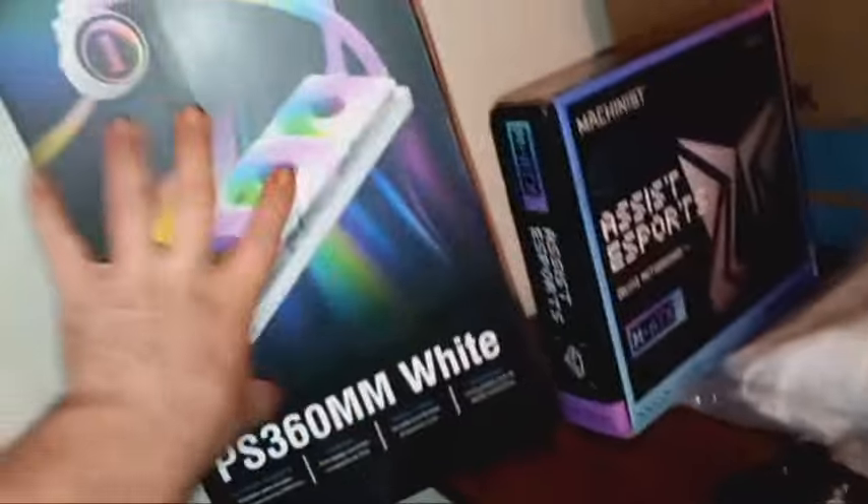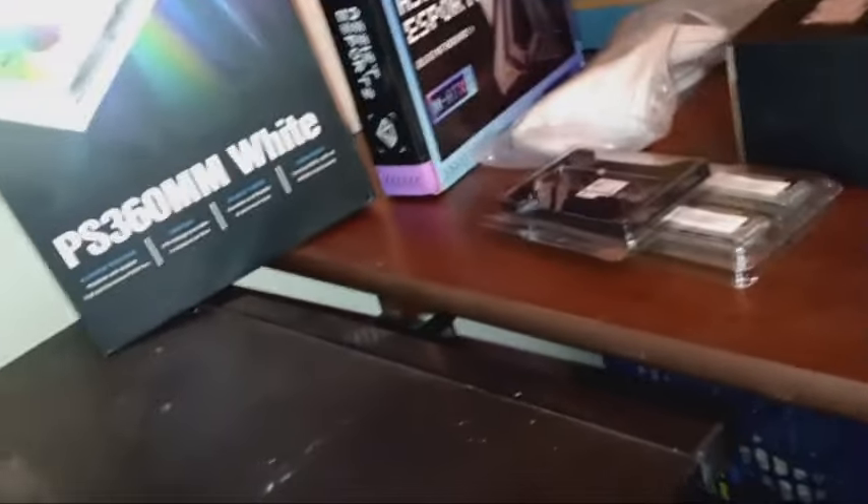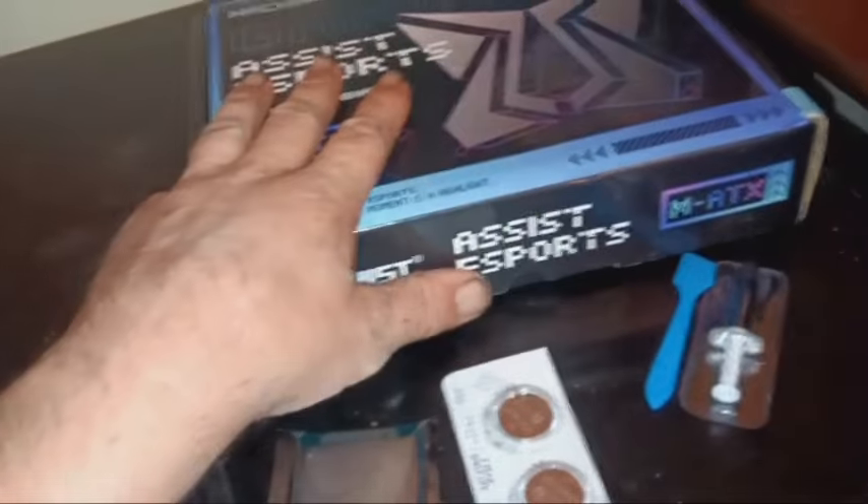I've got it out of the box. I've already pre-installed and got the fans on previously, so the CPU cooler is ready to go. Now I just have to get the motherboard opened up, get the processor installed, and the M.2 SSD, the RAM, and the CMOS battery - got a brand new one. So next thing is getting the motherboard set up. I'm going to get the motherboard open, get the glass off, and I'll come back.